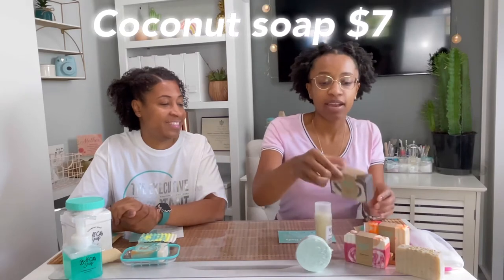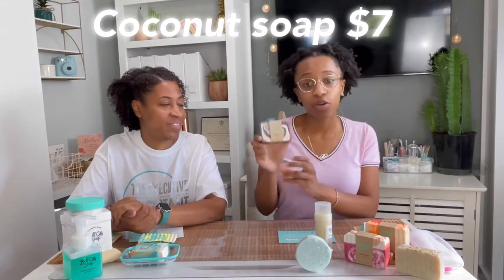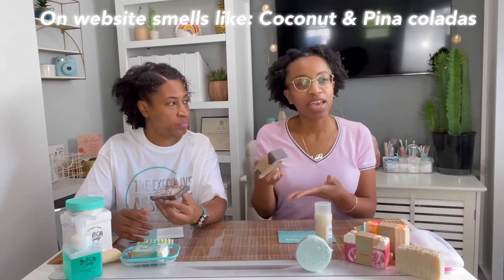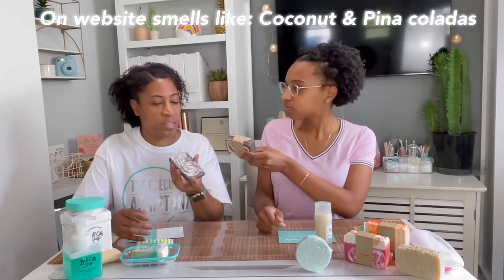The next soap I got was the Coconut soap. I thought it might be more of a manly scent when I looked at it, but it actually smells like peppermint and coconut. My mom got one as a sample and gave it to me — it smells really good. Coconut and mint, that's what we're both getting from it.